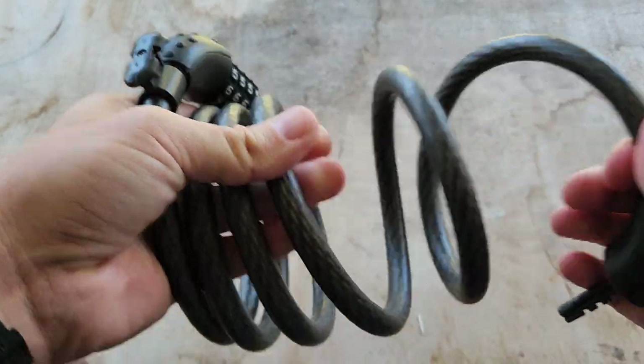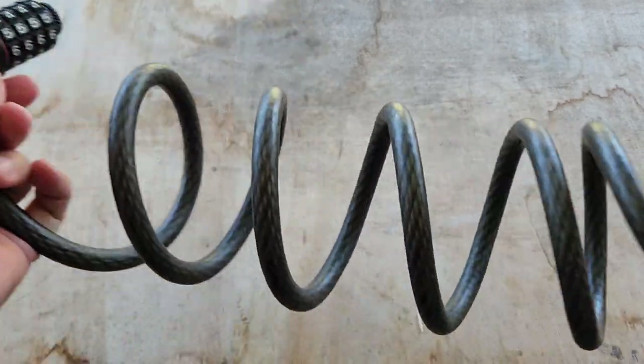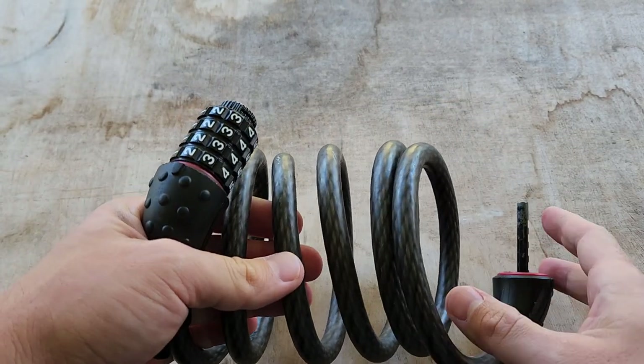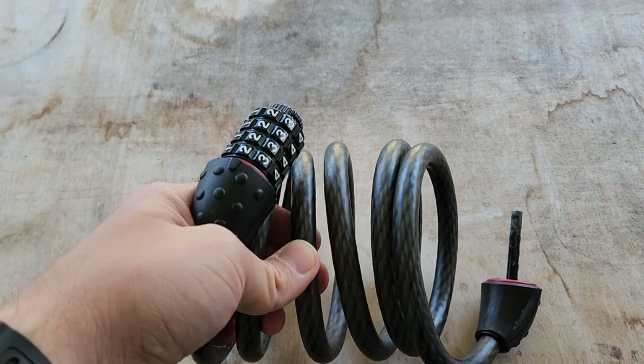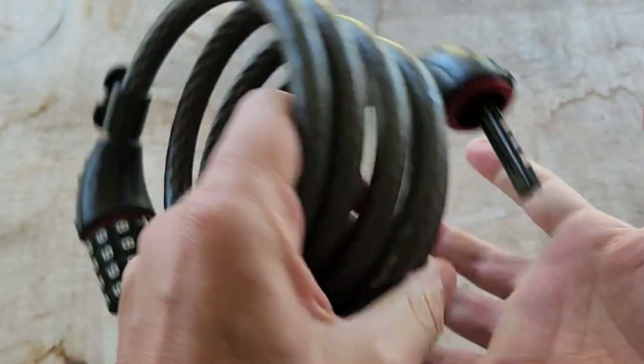I don't change it that much, but it's a six-foot-long lock, they say. You're never really going to stretch it to six feet, I don't think. I usually can barely get it around my frame and whatever bike rack I happen to be at, but it's long enough for that. It's a good balance, I think.